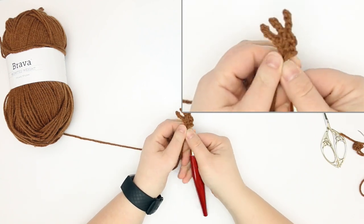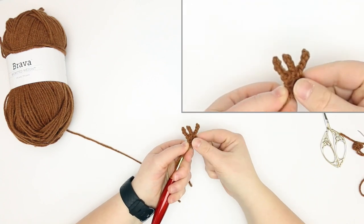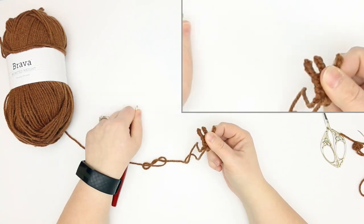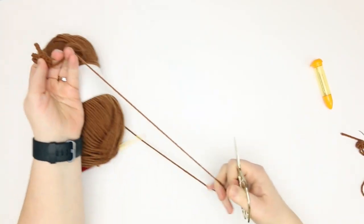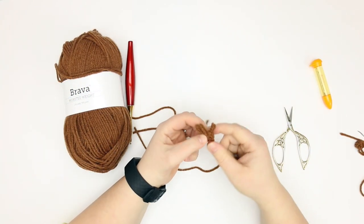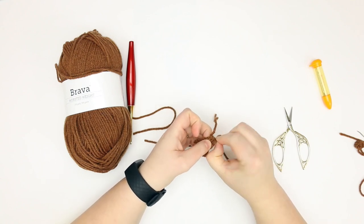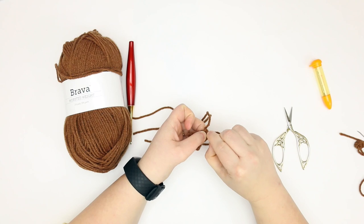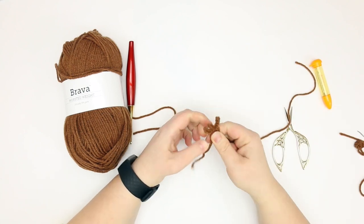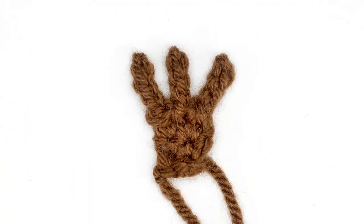Flip it over — this is the right side of your foot, and there's your bird foot! Then you'll finish off by pulling your yarn through the slip stitch, leaving a long tail so you can sew it onto the bottom of your bird. Try to keep them as close to flat as possible so he doesn't have any issues with standing up. Voilà, one bird foot!